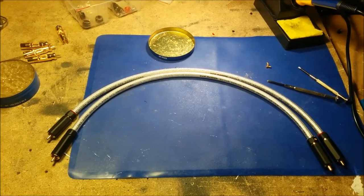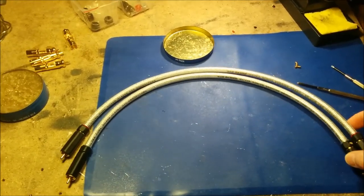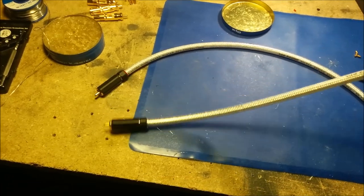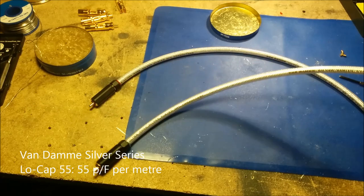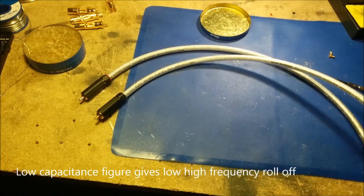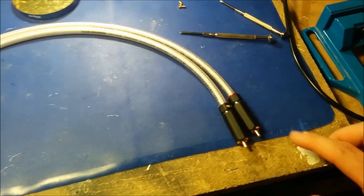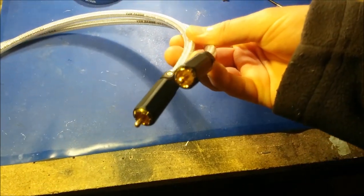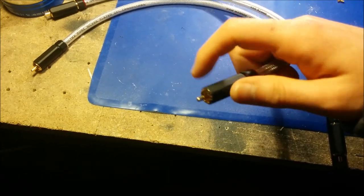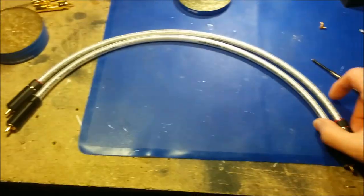Hi everyone, today I'm going to show you how to make a thousand dollar cable for about $30. I made some cables already so you can have a look at how they look. They are made of low-capacitance cable which has really high roll-off, so you shouldn't have problems with high frequencies on long runs. It's silver-plated copper, ultra high quality, and the connectors are Furutech copy RCAs. You can twist them, so they're perfect for any gear — I find cheap RCAs really damage the sockets.